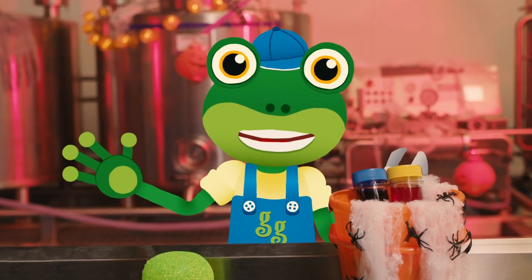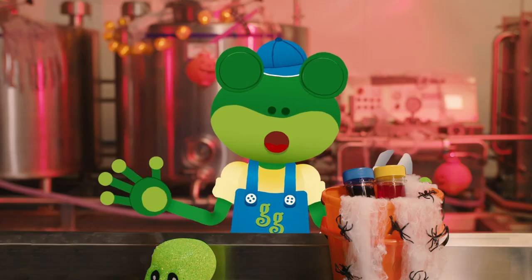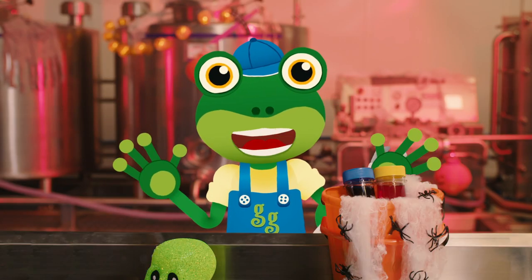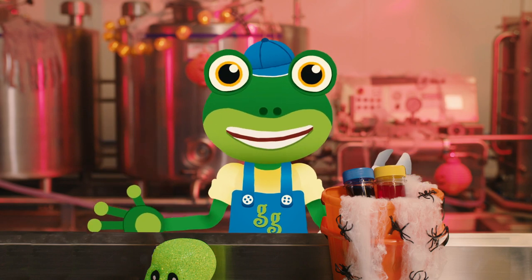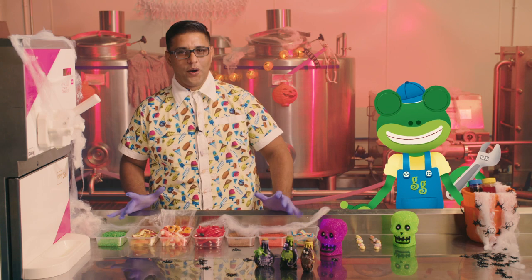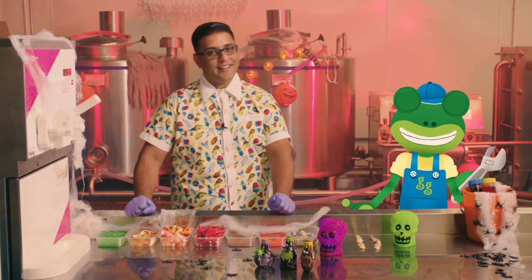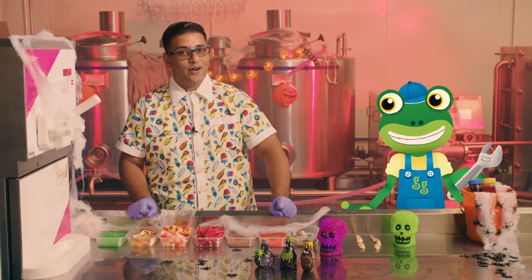Hello everyone! I'm here with Mr T, the ice cream man, and we're going to be making a super spooky Halloween ice cream! Yes Gekko, today we're going to make a horrible Halloween ice cream! But first I think we need to change into our Halloween costumes!